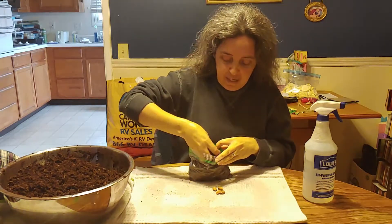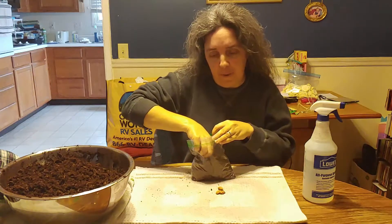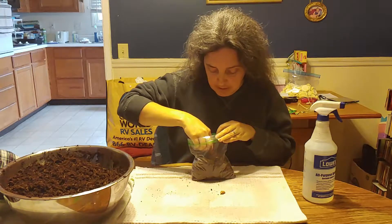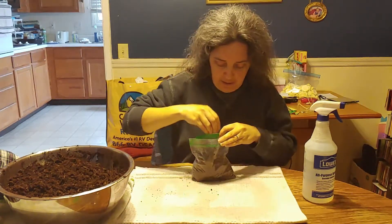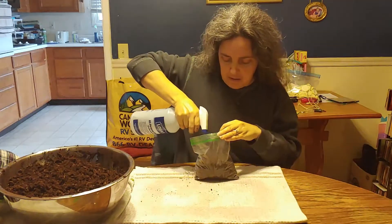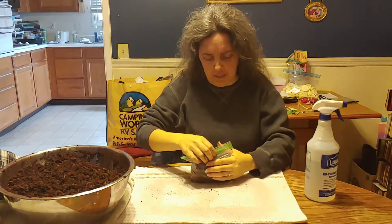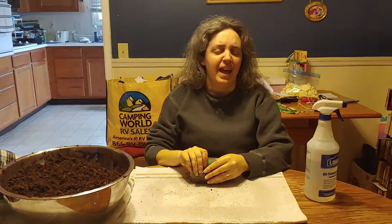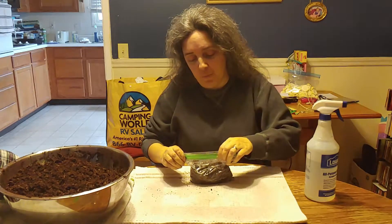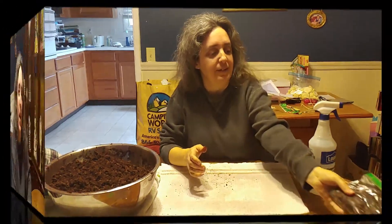If you take some of the peat moss and squish it in your hand and it holds its shape, that means it's ready to put the seeds in. For my backyard plum seeds I only have four of them, so I'm pushing those down into the peat moss and covering back up the holes. I'll spray a little bit more water on top. These then need to go in the fridge for three months. We'll be checking them regularly to make sure there's enough moisture. There's conflicting information on whether the bag should be sealed all the way, but since we're laying it flat in the refrigerator, we're going to seal it so it doesn't get dirt all over the fridge.